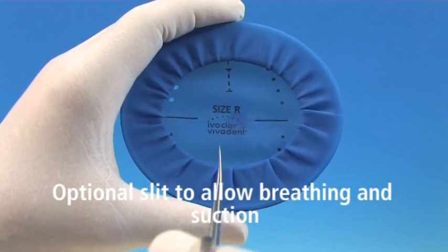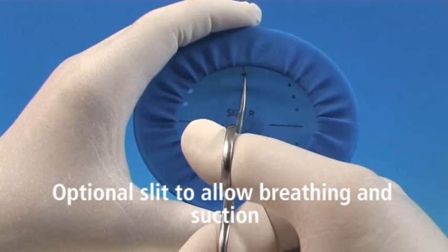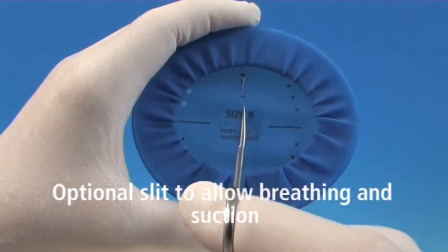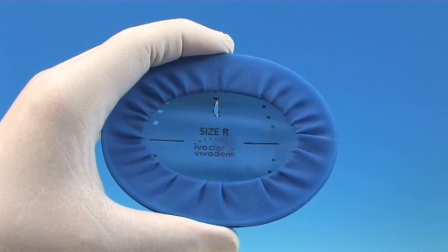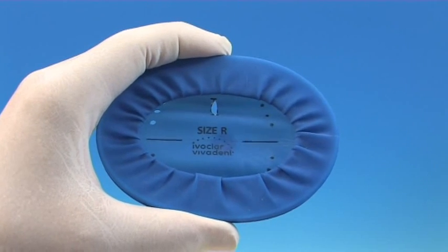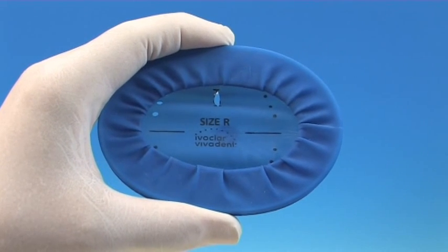In addition, a dotted line is pre-printed which may be used as a guide when cutting an optimum slit for breathing and suction. A slit for breathing is only required if, for whatever reasons, the patient is unable to breathe through the nose. A slit for suction is only required if excessive saliva accumulates.